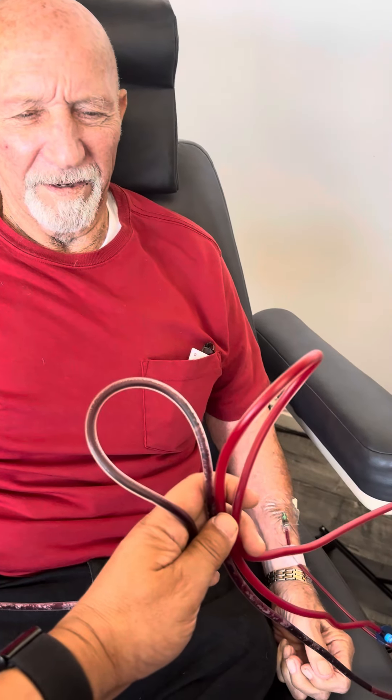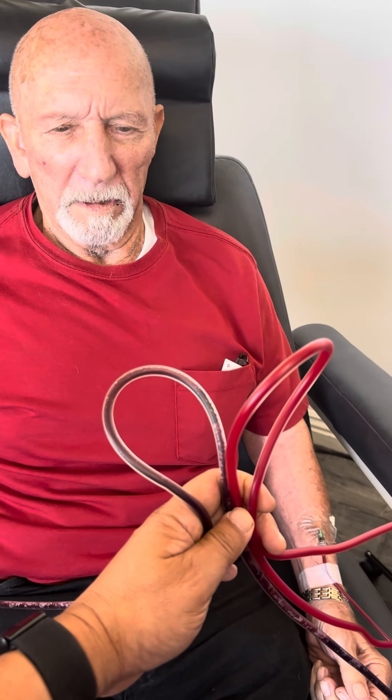Oil change for the blood — extracorporeal blood ozonation and oxygenation.